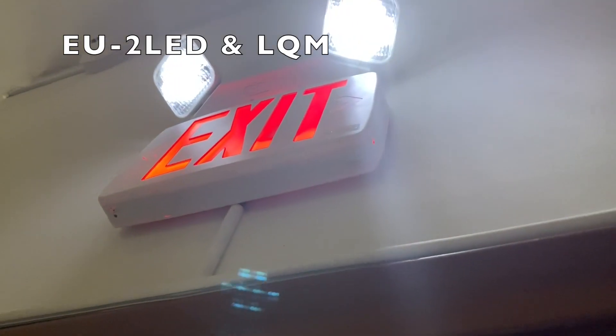Let's go upstairs. You saw this on the iPad camera — I have up here my EU2 and my Lithonia Quantum LED. It seems to be making a little bit of a noise.